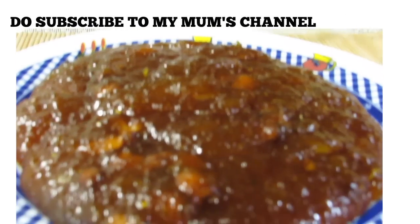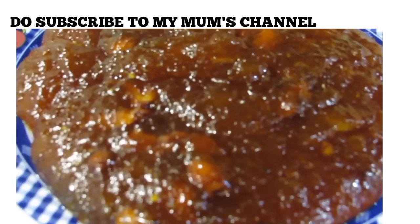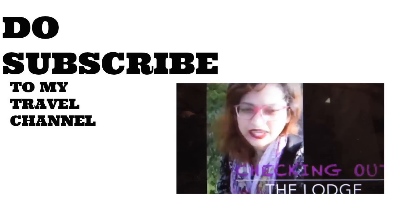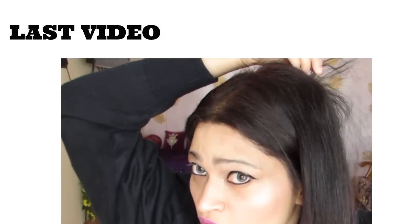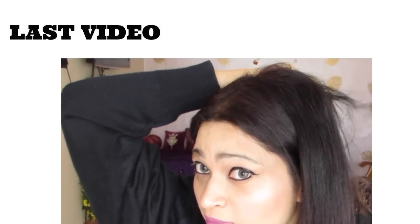Do check my mom's video on super tasty jackfruit halwa and do check my travel channel too — I'll be traveling a lot. Also check my last video on an amazing miraculous oil to treat bald patches.